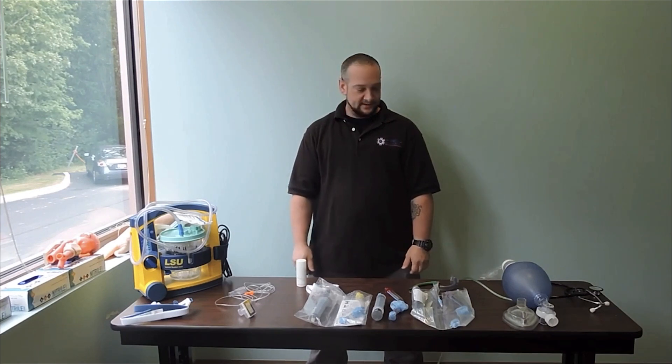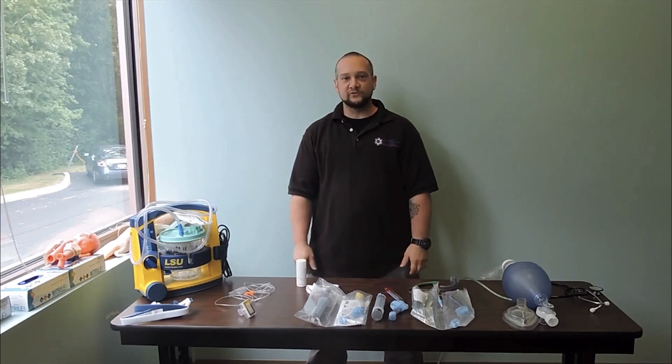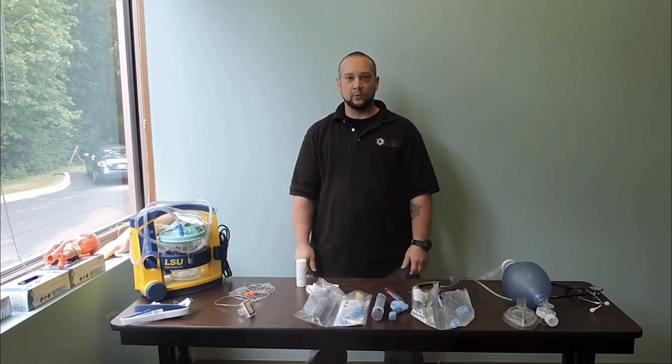Today we're going to go over the indications, contraindications, and a demonstration for our King LT blind insertion airway device.